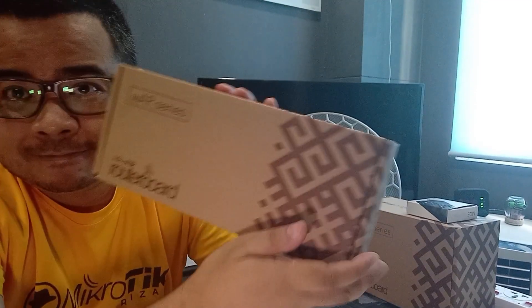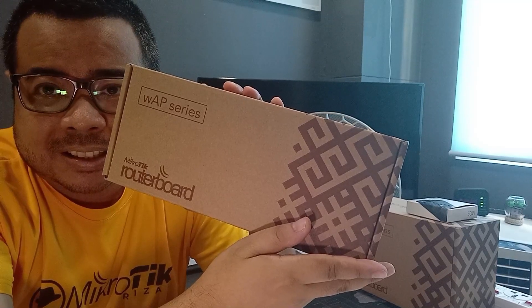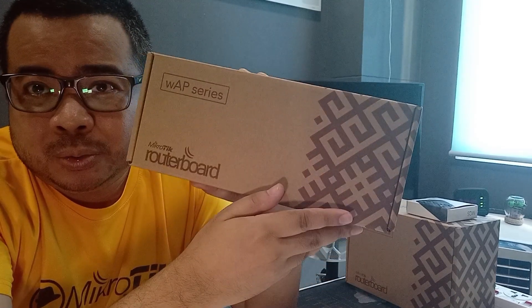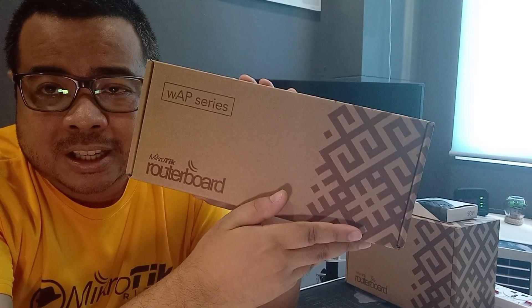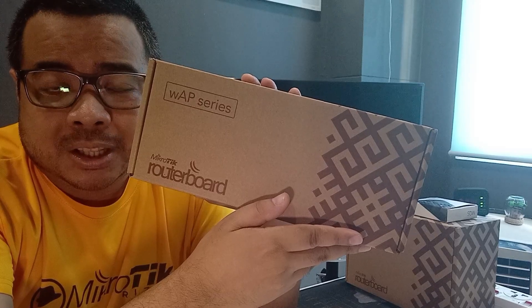Hello guys, this is Bullet and welcome sa segment ng MicroTik 1. Dito sa episode natin ngayon, mag-unbox tayo ng isang MicroTik product. At ito ay under the LTE lineup. So yung i-unbox natin ay ang MicroTik WAP LTE kit. So ano ba itong WAP LTE kit? And titik na din natin kung ano yung gagawin natin dito.